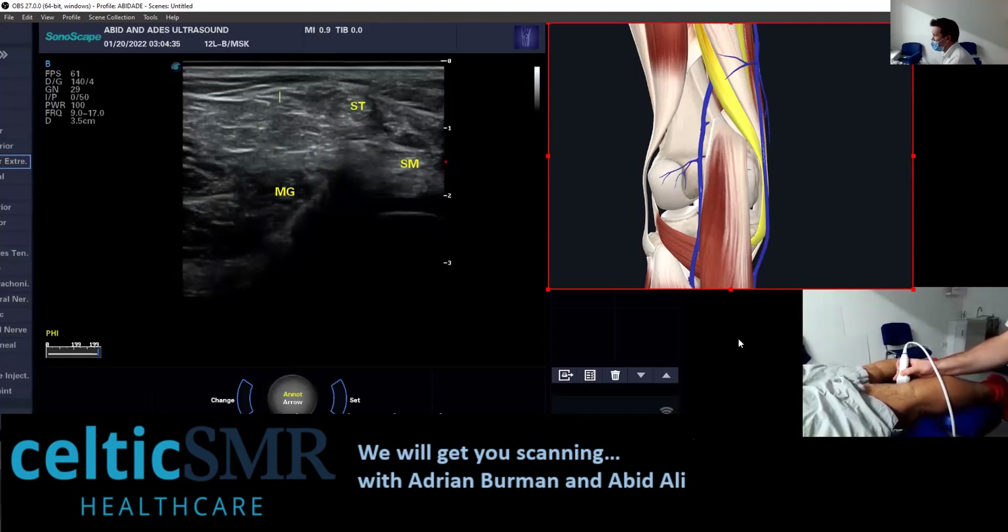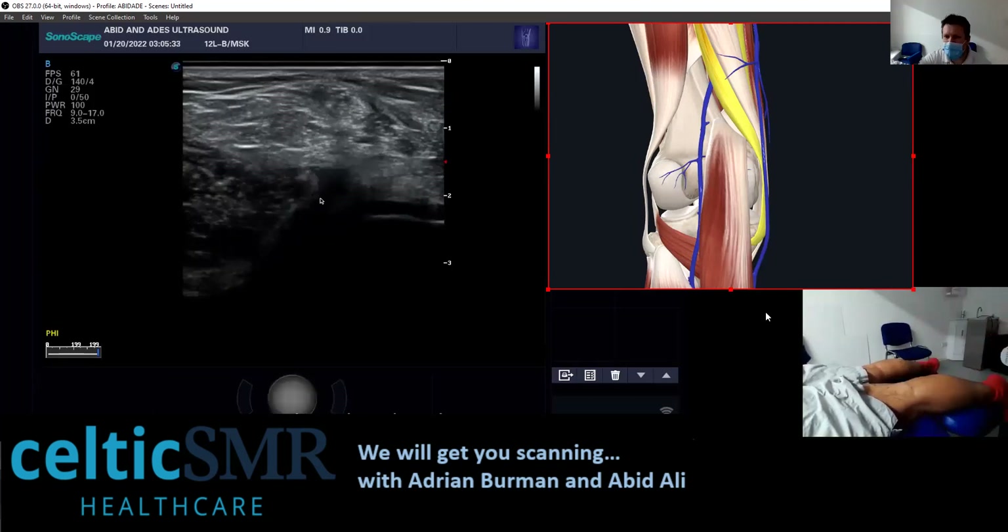It's this space in between here that we're looking at for the fluid collection — it comes in and it'll bubble out. That corresponds to here. So here's the semi-tendinosus coming down — that's the cross section. Here's your medial head of gastroc, and it's going to be located in here.